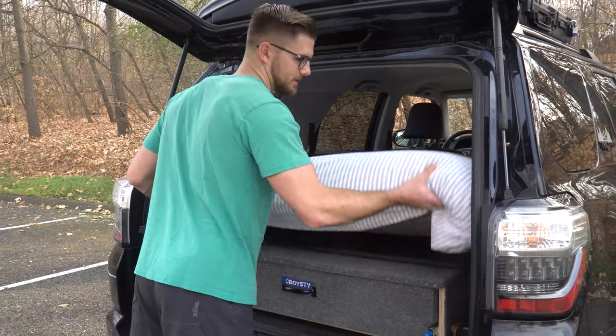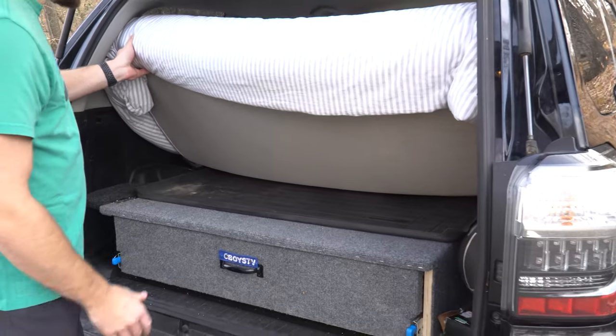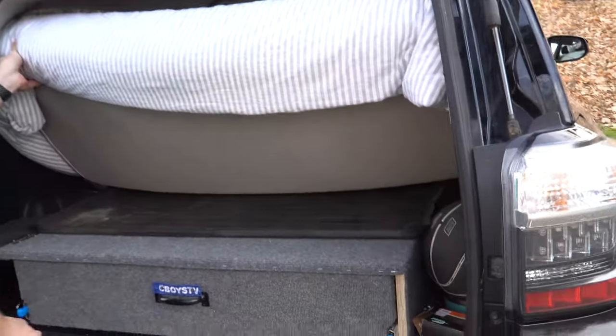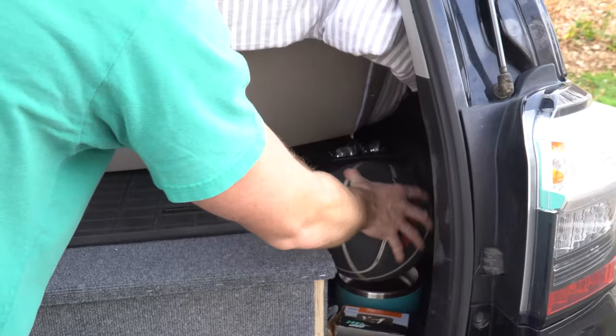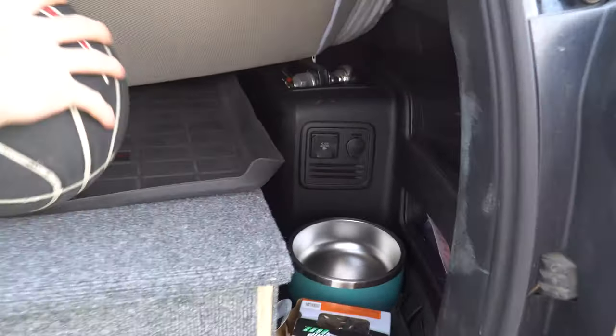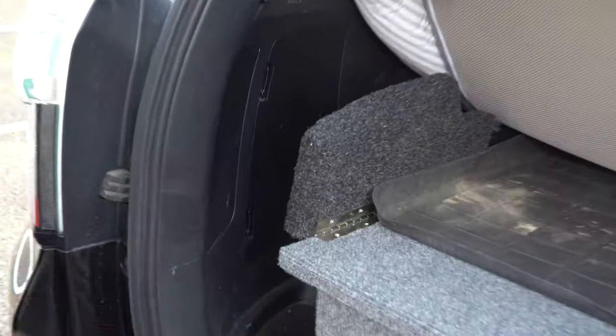The mattress folds, so it's still fairly easy to get into certain places. If I need to get into this corner to get to the outlet, that's totally doable. Where the inverter is on the 4Runner — that's a stock inverter. And then on this side I've still got my little door here where I might keep some random things.